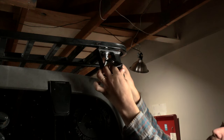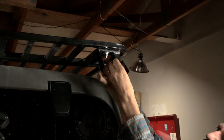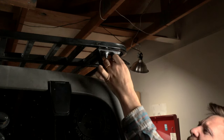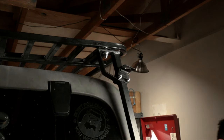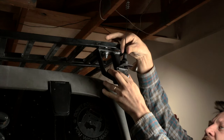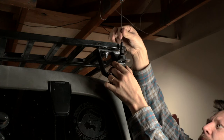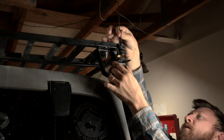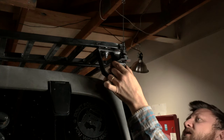Now that the paint's all dry, let's get this installed. I'm thinking we should actually put it as high as we can go — let's check how high that is. We have to have room to get it off too, but I think we should go all the way up.